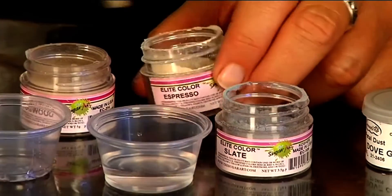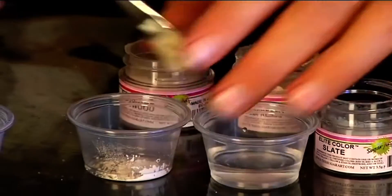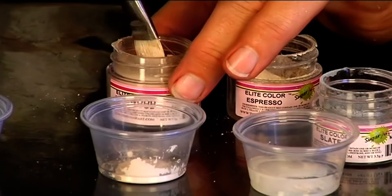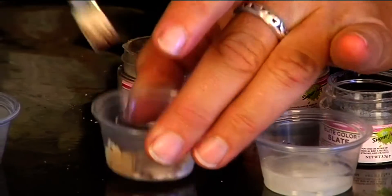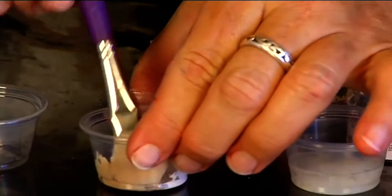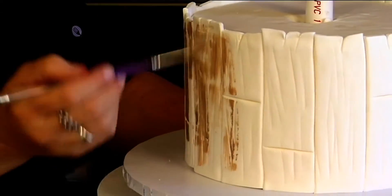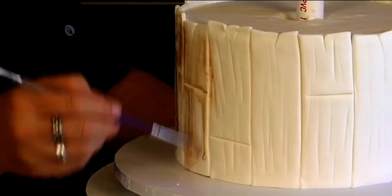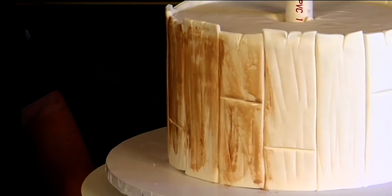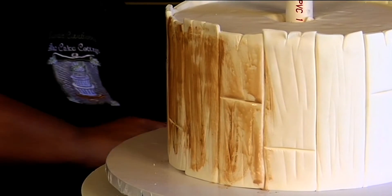I'm going to dip my brush in the water and take some of the lighter espresso, then a little bit of the dogwood, trying to keep the dogwood more on one side and espresso more on the other. Maybe a little more water, then just brush up and down like this. I think that's a little dark so I'm going to come back with more water. I can see that area got way more than I wanted, so I'll just come back with a paper towel.